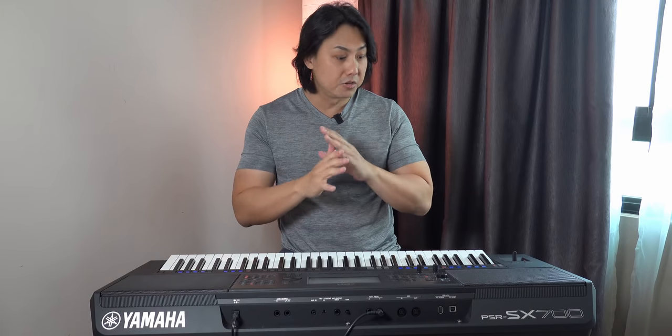The fourth thing I love about the PSR-SX700 is that right out of the box, every sound and every style has been tuned to be sweet to the listener's ears. There isn't really very much tweaking to be done if you're trying to cater to the ears of the mass market.